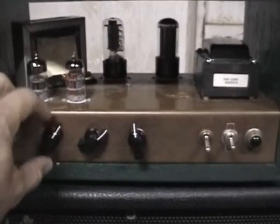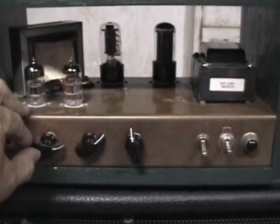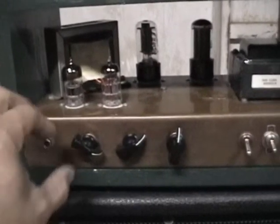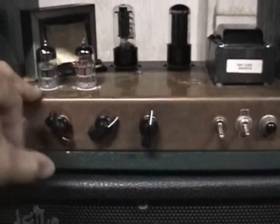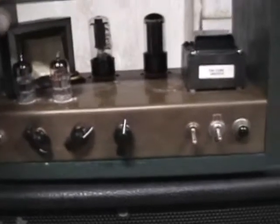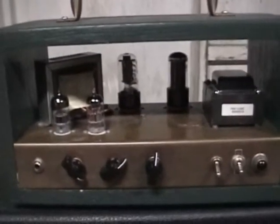My goal was to create an amp that you can record at very low volume but yet probably keep up with a quiet drummer. So I'm going to make a recording and see what it sounds like.